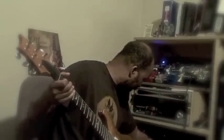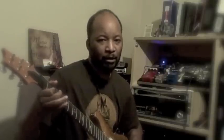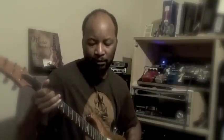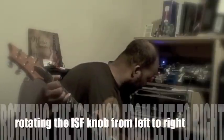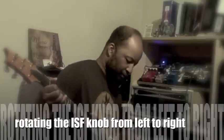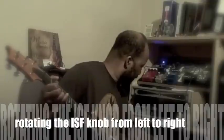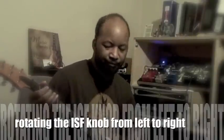Now after that, let's take the ISF all the way to the right, then we're going to take the ISF all the way to 12 o'clock, and the ISF all the way to the left, then all the way to the right.